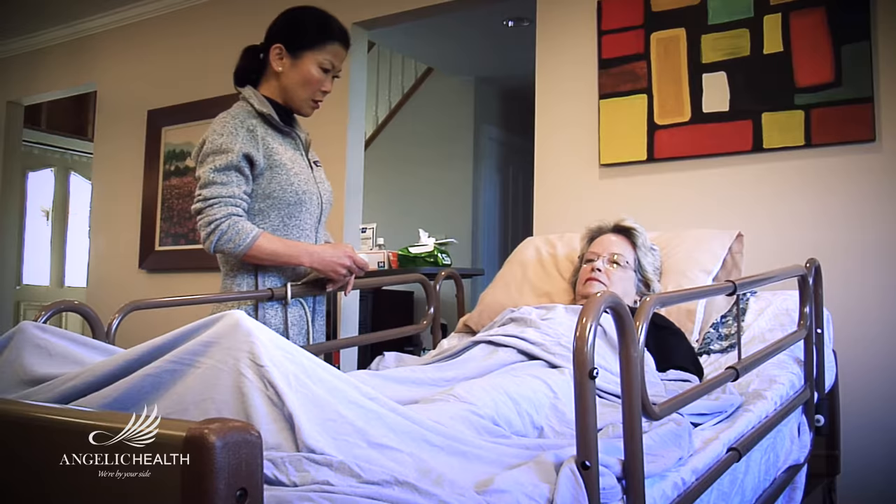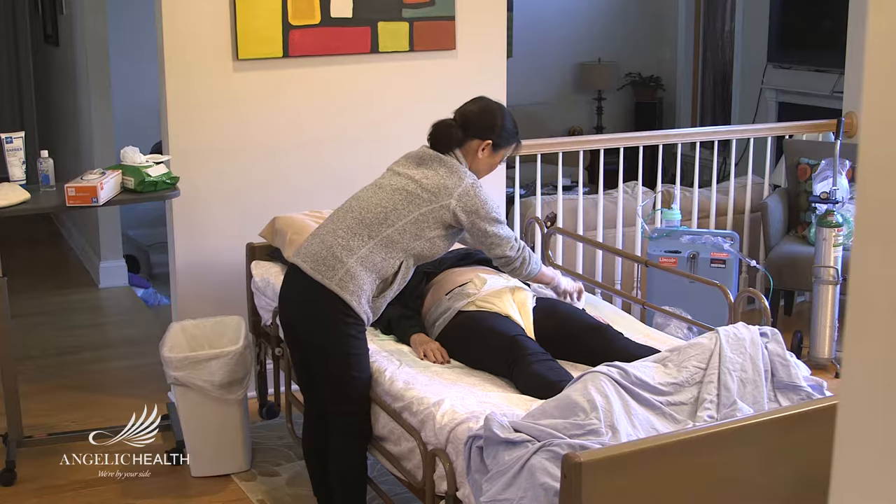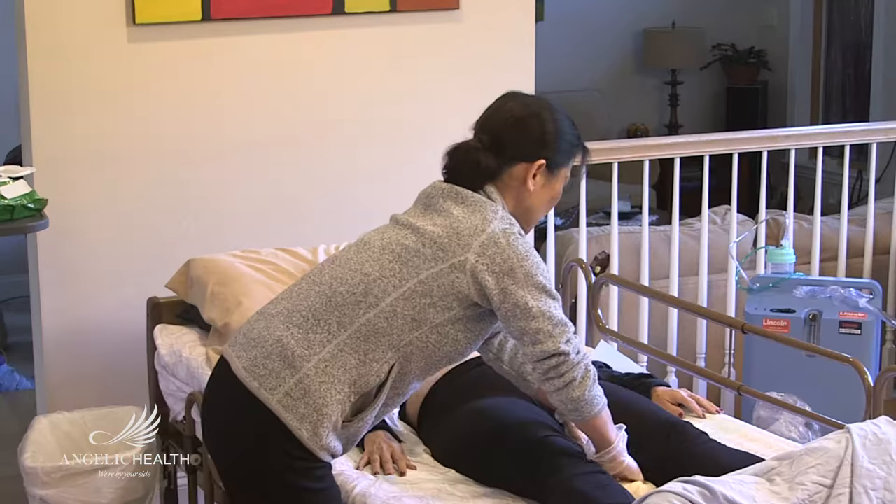Lower the head of the bed flat or as far down as the patient can tolerate. With the patient lying on their back, unfasten the tape and straps of the adult diaper and then tuck the side furthest from you under the person's hip.